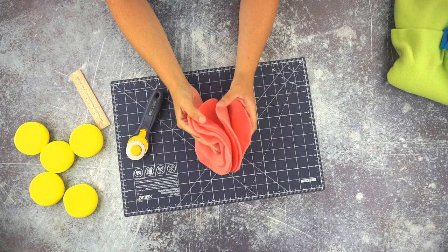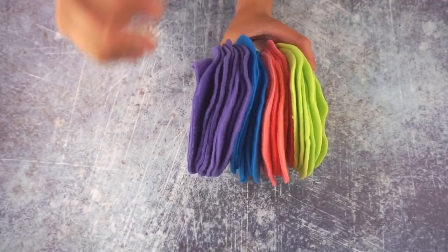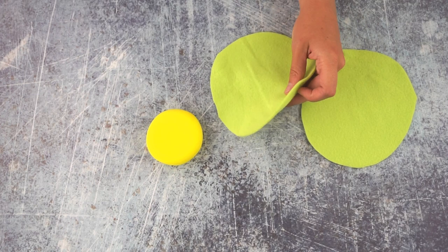The great thing about this project is that you can use up all your small pieces of fleece to make these circles. Once you have all of your fleece circles cut out, you are going to sew them together.